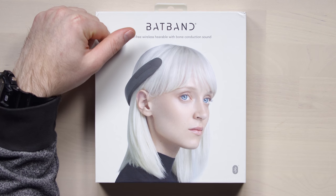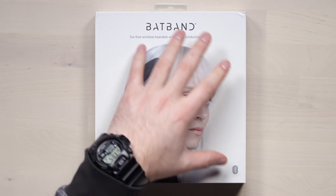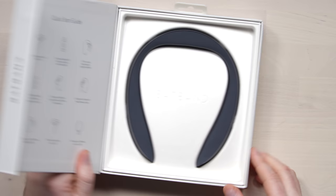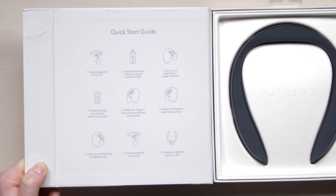Ear-free, wireless, hearable with bone conduction sound. It's being modeled — I was the first choice, I couldn't do it and so they ended up with this. I think it's not that bad. There it is. Put on your head with the logo in the upright position.